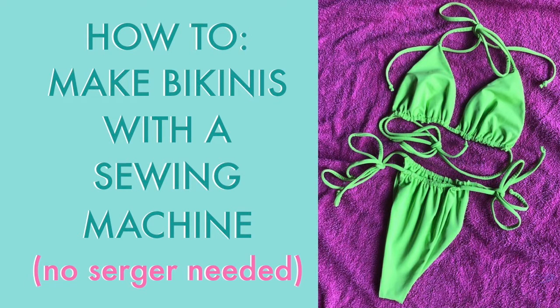I'm going to be answering a common question: can you make bikinis, or specifically seamless reversible bikinis, without a serger? The answer is yes, and today I'm going to be showing you the method I would use if I didn't have a serger. A serger is much more efficient and faster, but this is a great option for someone that doesn't have a serger or doesn't want to commit to one right now.